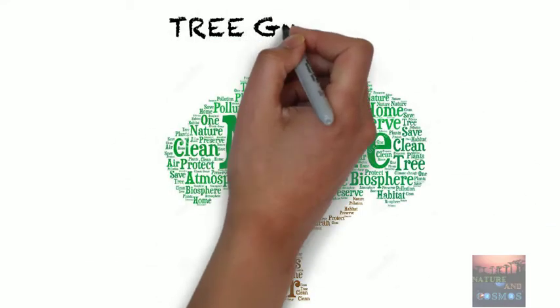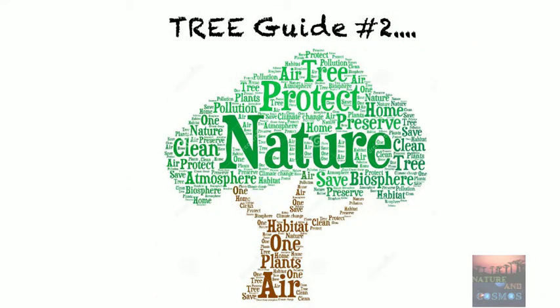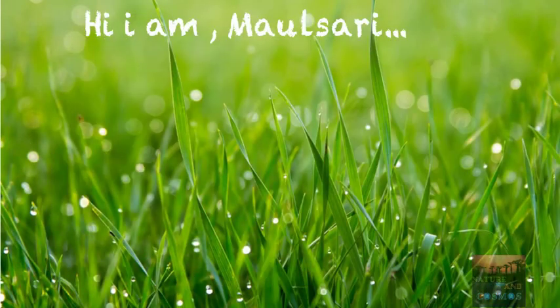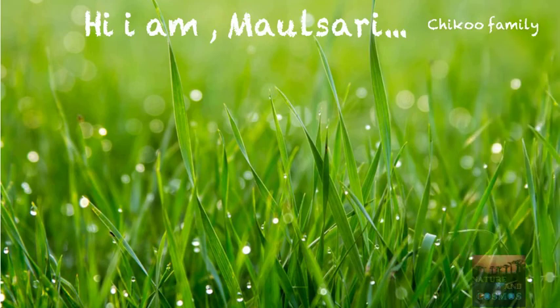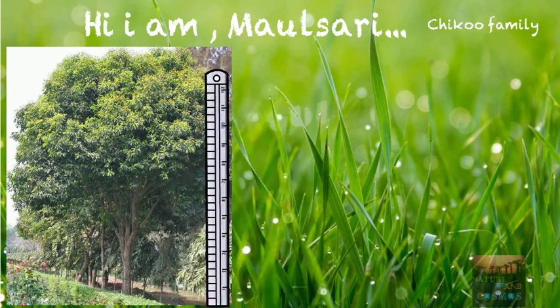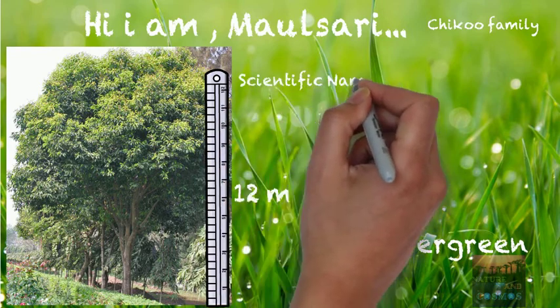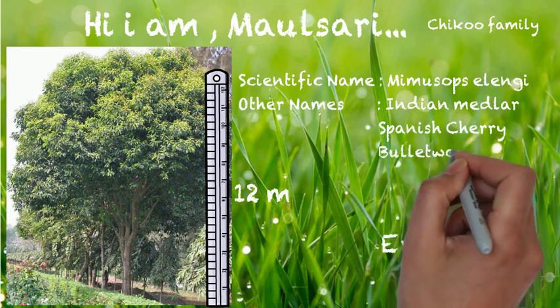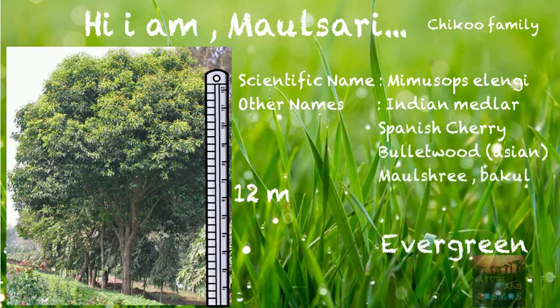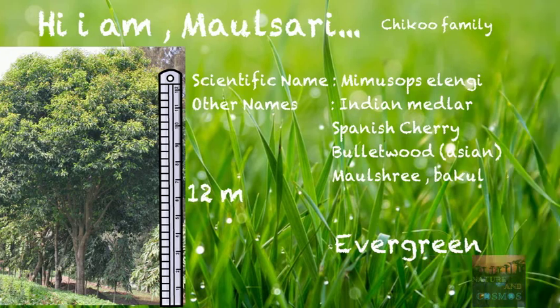Welcome back to my channel Nature and Cosmos. Today I am going to talk about the Mulchery tree. This tree is part of the Chiku family. It is a mid-sized tree which is evergreen, and in the right conditions the tree can grow up to 12 meters. Its scientific name is Mimusops elengi, and the other names are Indian Medlar, Spanish Cherry, Bullet Wood, Asian Mulchery, and Buckle.